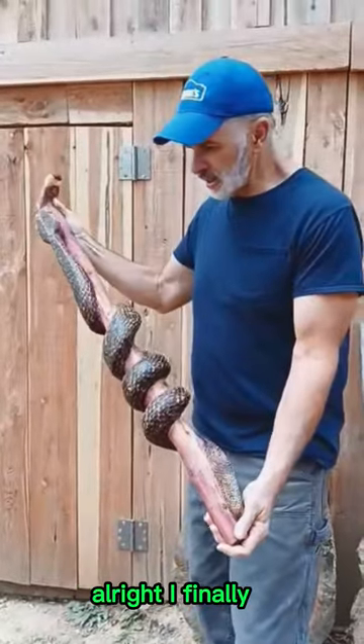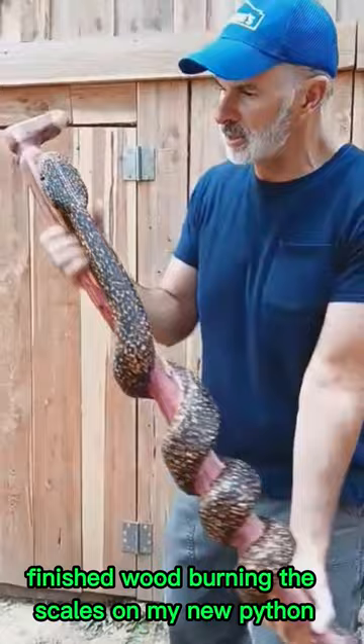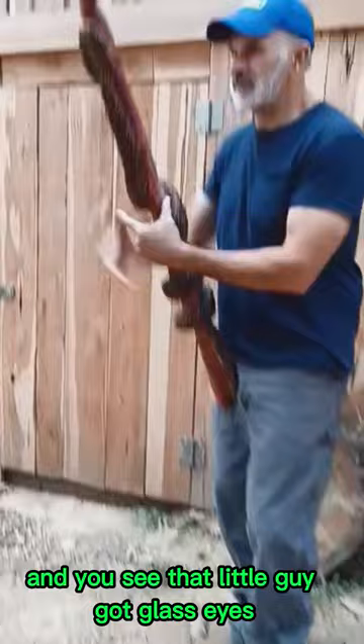All right, I finally finished wood burning the scales on my new Burmese Python cane. It took a long time. Can you see that little guy? He's got glass eyes.